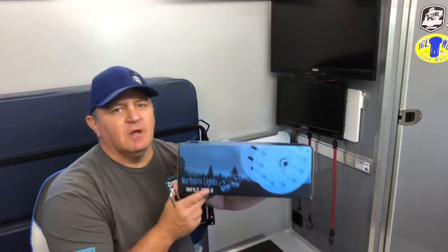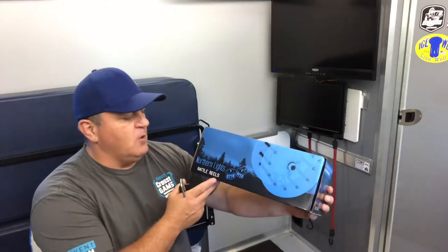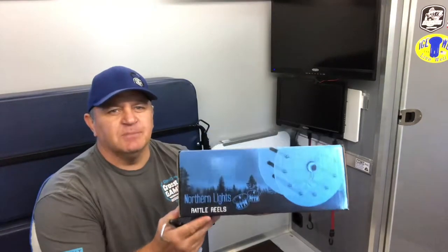Morning! Matt here, Cora Ice owners. Hey, winter's coming up. Game Fair is also coming up here in Minnesota. Last year I bought some rattle wheels, Northern Lights rattle wheels. I didn't use them.